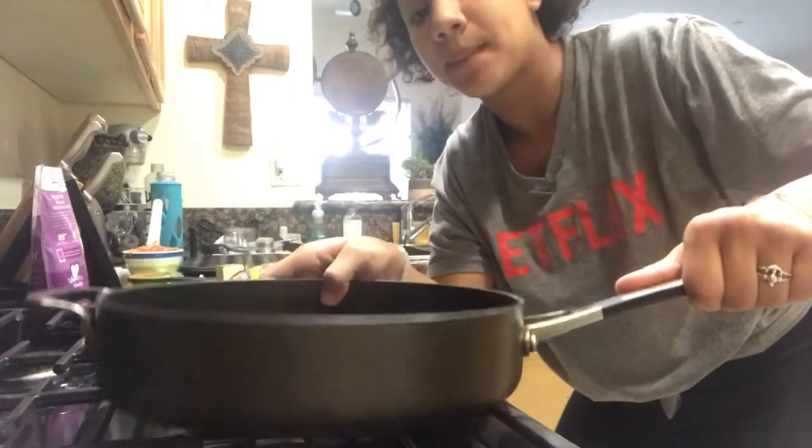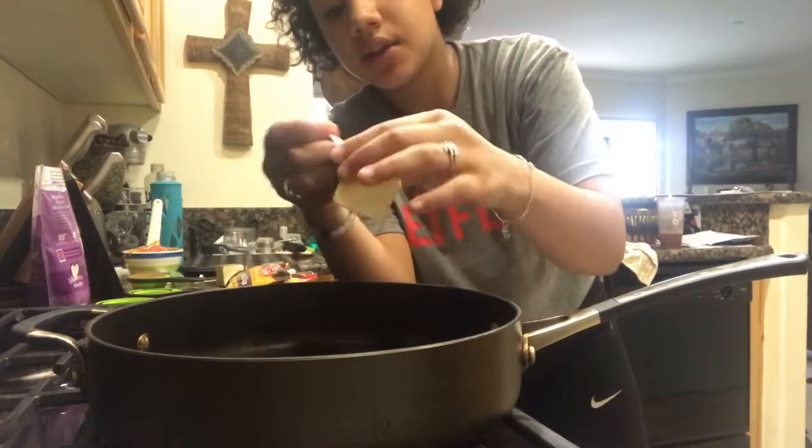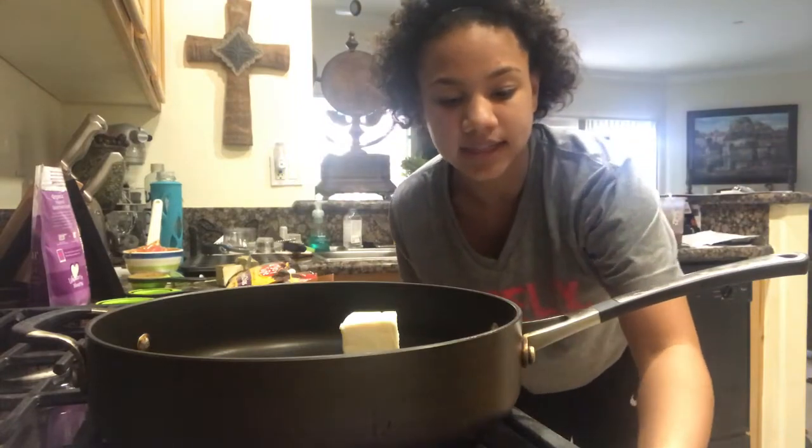To start off, you're going to melt your butter. All my ingredients are over here and I am over here with my saucepan. It says to heat the butter at medium heat. Sorry if you hear loud noises — there are kids literally screaming right outside this window, can't do anything about it. So I'm going to turn this on at medium and let this melt.